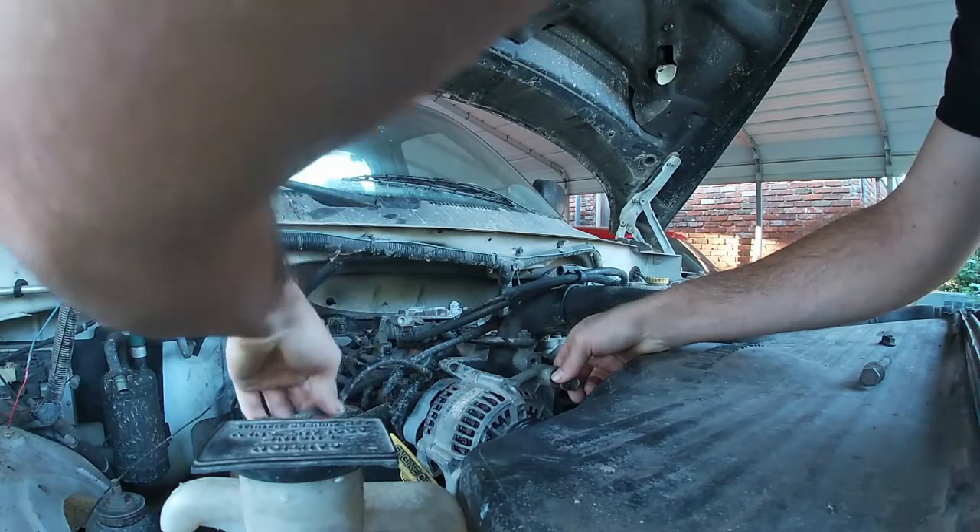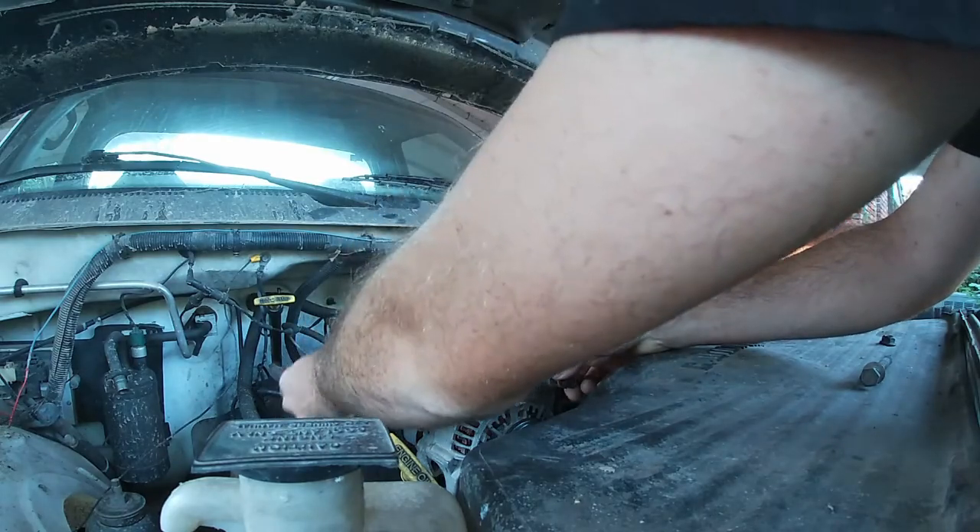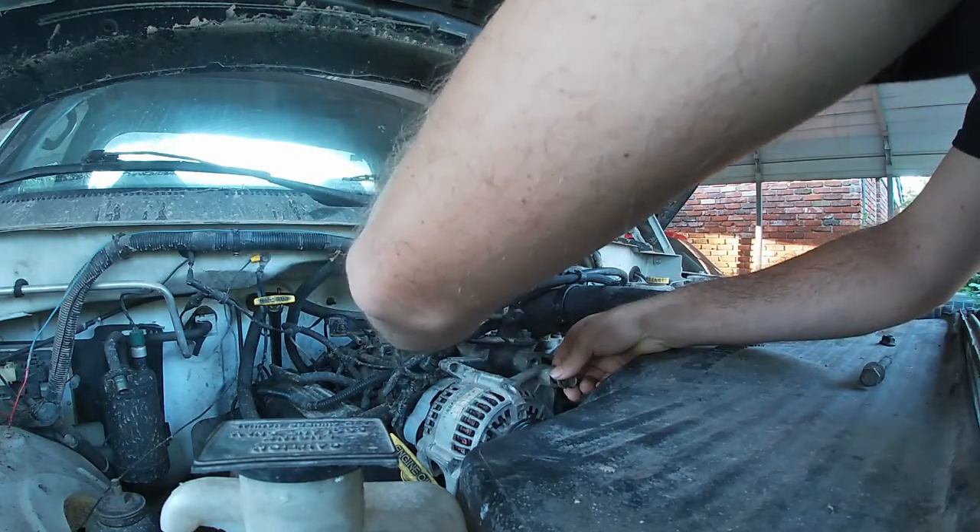That ground goes somewhere — I want to say it goes up here. There, somewhere. We'll find out.